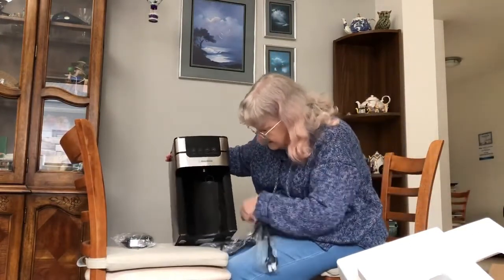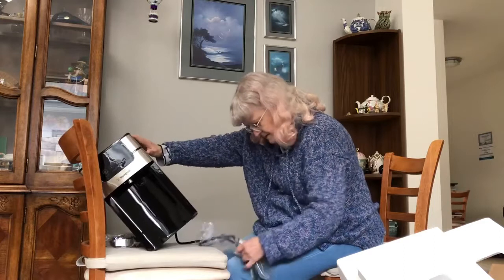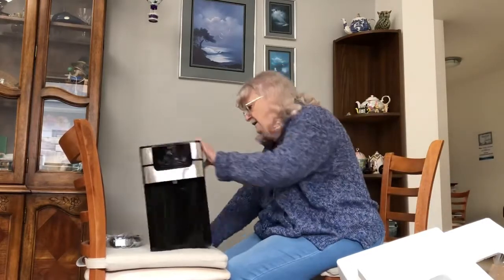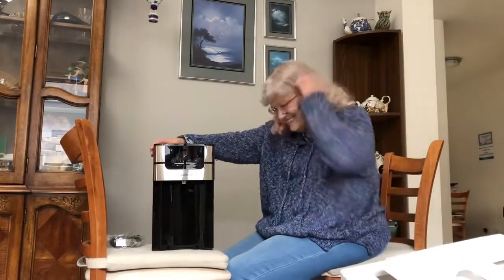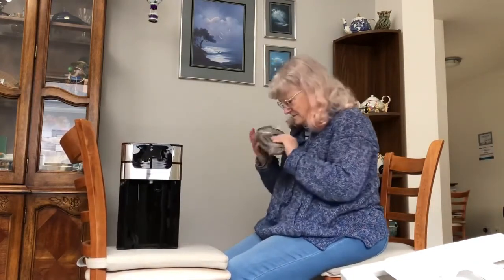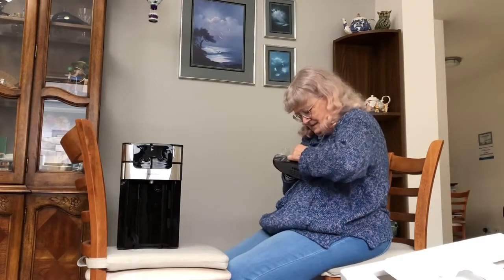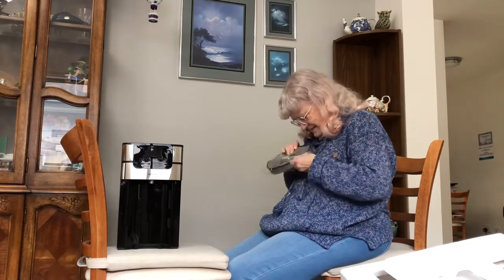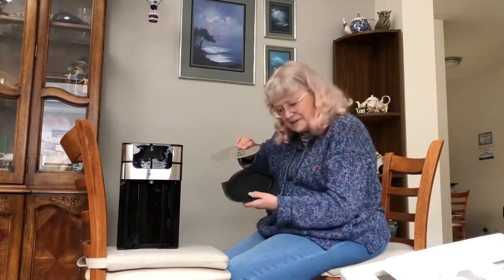Oh, isn't this pretty. Look at that. The only trouble when you're unpacking all this is getting rid of all this stuff afterwards. You spend your life cutting up boxes and putting things in the recycle. What's this? Oh, this must be the base part — the drip tray, so to speak. That comes off so you can empty the drip tray.